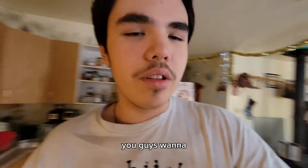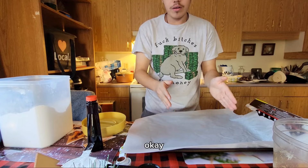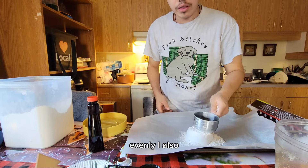We're all gathered here today because you guys want to learn how to make edible cookie dough. We're going to start with parchment paper on a baking sheet, and you're going to want to heat treat the flour. Put your flour on there and spread it evenly.